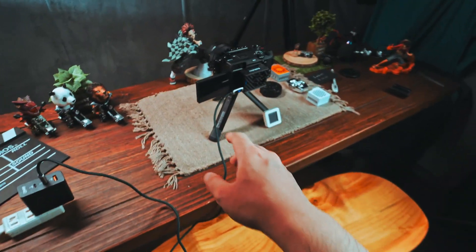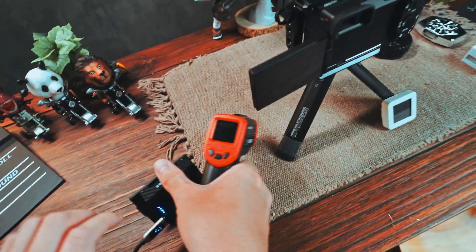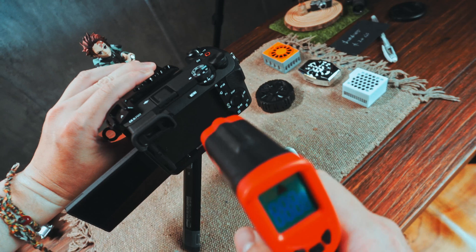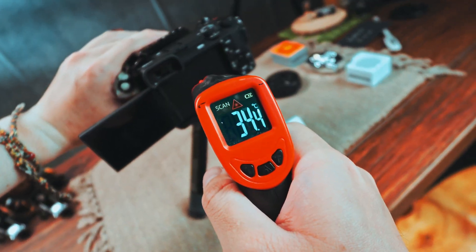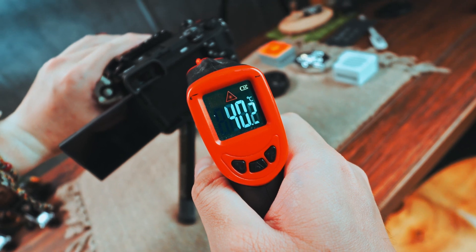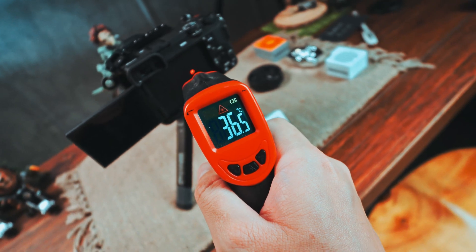Let's check the camera temperature real quick. The camera temperature is about 36 degrees. Wow — the temperature is pretty well controlled!